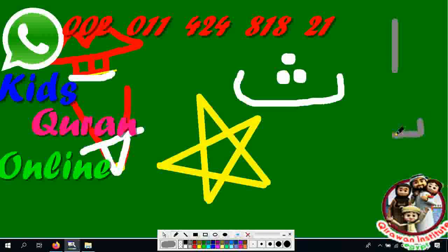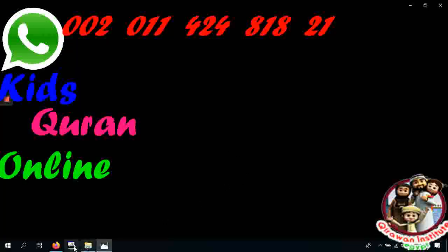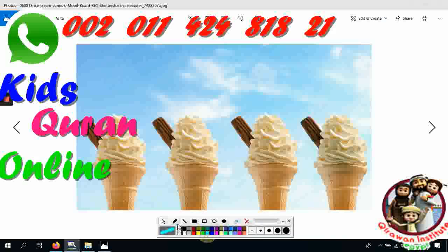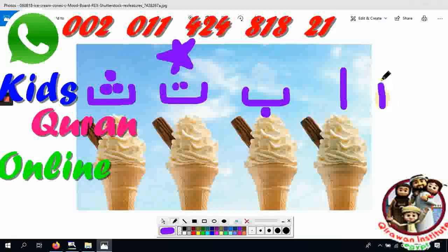Can you tell me which letter is this? Alif. Which letter is this? Ba. Which letter is this? Tha. And finally, how do we pronounce this letter? Tha. Excellent, Mashallah! Now these letters — did you like them? Yes, these are ice creams! Can you tell me which letter is this? Alif. Which letter is this? Ba. Which letter is this? Tha. Be louder — Tha! Very nice. And this one with the teeth and tongue — Tha! Excellent, Mashallah!